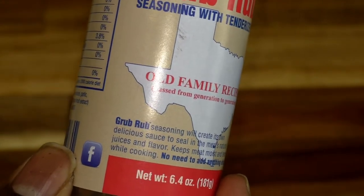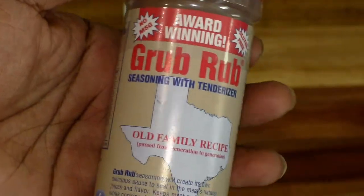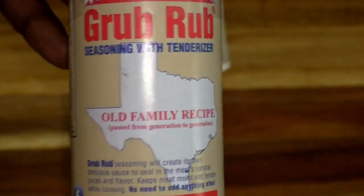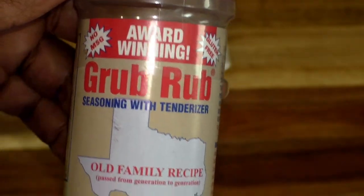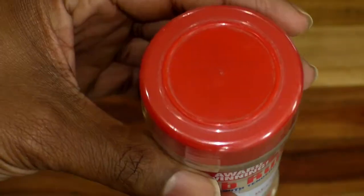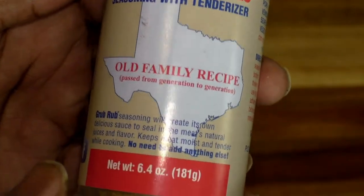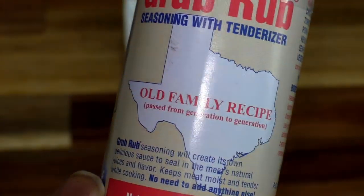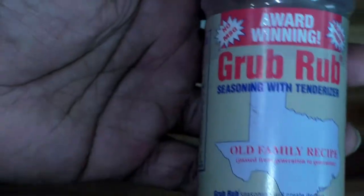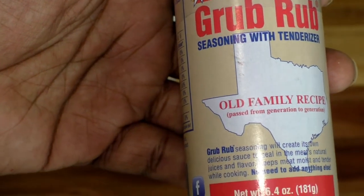I used to use some of the more traditional seasoning salts that have been out there for a long time — there's nothing wrong with that. When I make my steaks I really only use salt and black pepper, but I did try this on a ribeye and I was torn — I didn't know if I wanted to stay traditional or switch over to this. It actually seals in the meat and its natural flavors, makes the meat tender, and keeps it moist while you're cooking it.